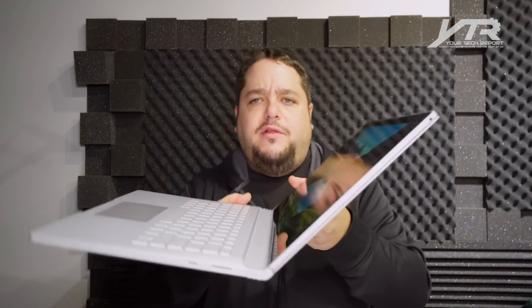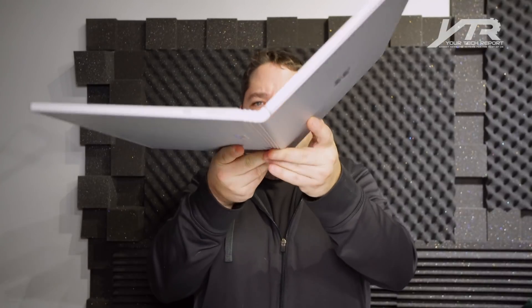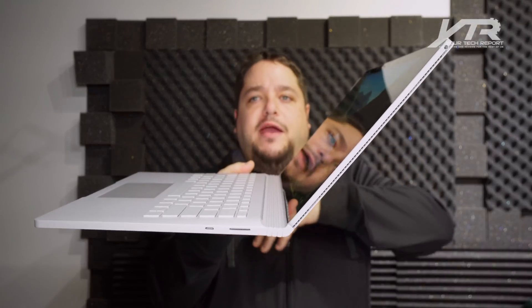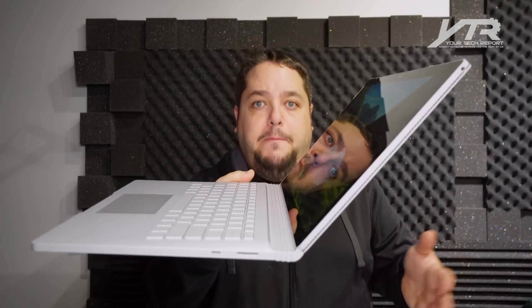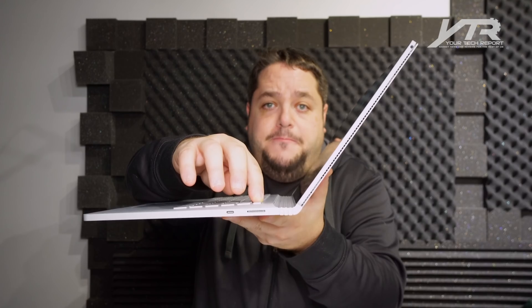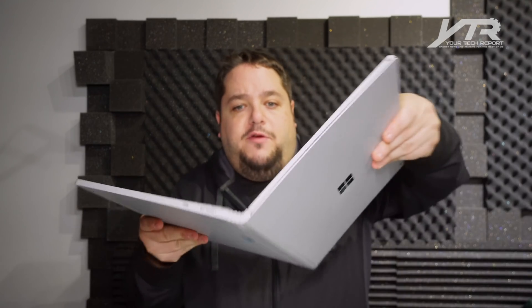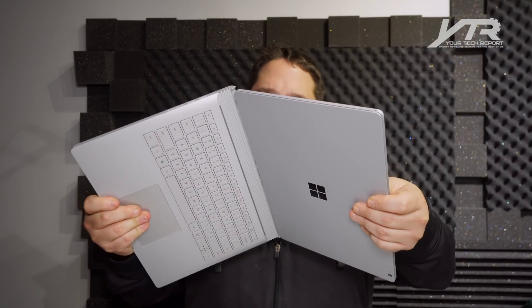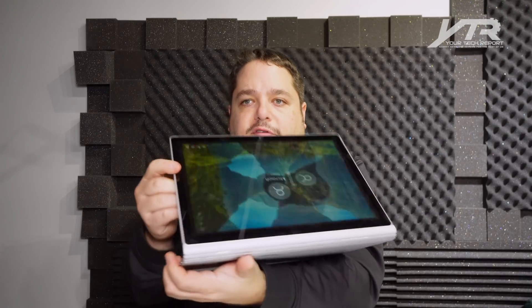The hinge, unlike other laptops, has about a 45-degree limit — it doesn't go past that. However, you can eject the notepad with the eject button, flip it around, and mount it backwards on the Surface Book base, using it as a multimedia watching station.